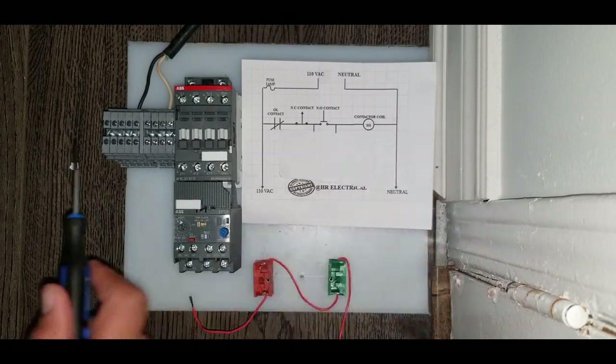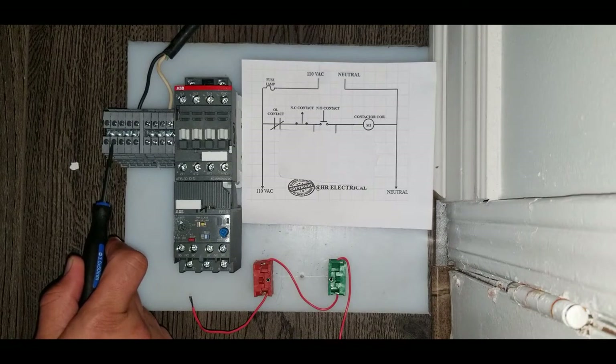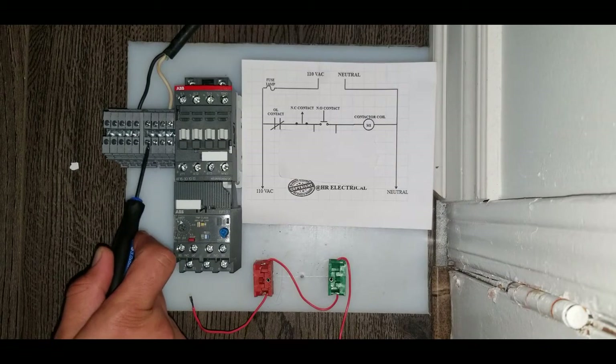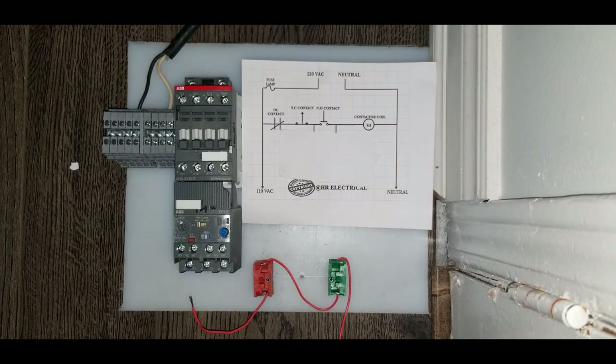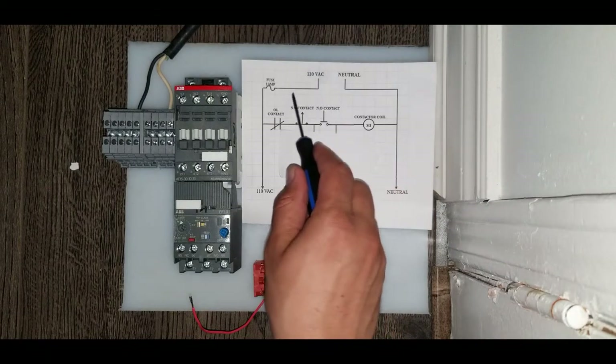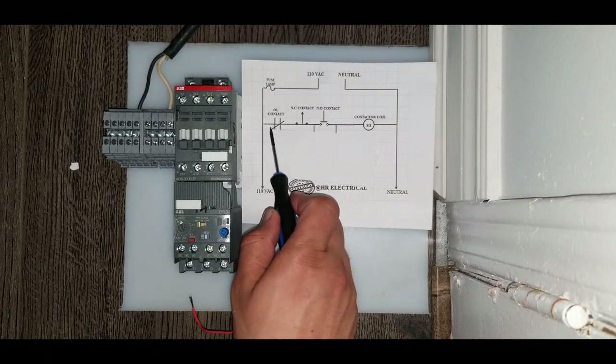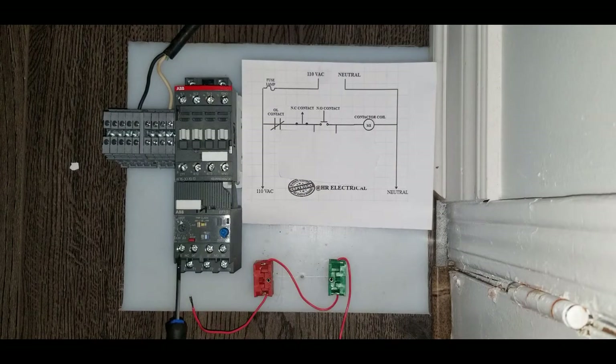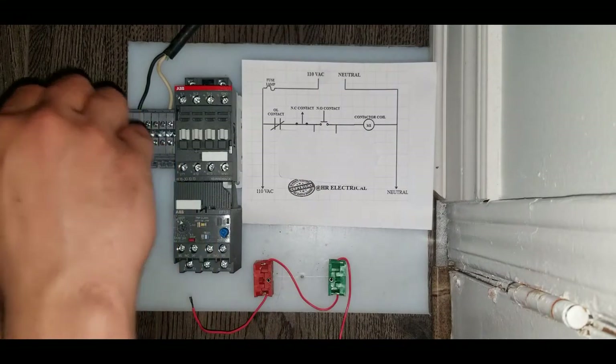These terminals on this side have 110V AC coming in and these terminals on this side are neutral. Let's start wiring it up — we have 110V coming in here, going through the overload. This is our overload here, so let's put the wire in.